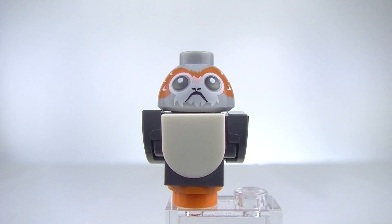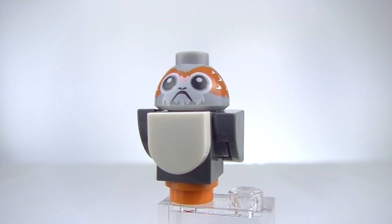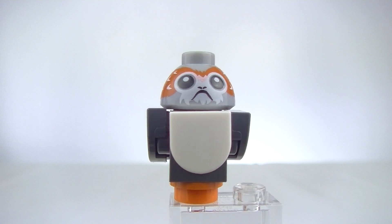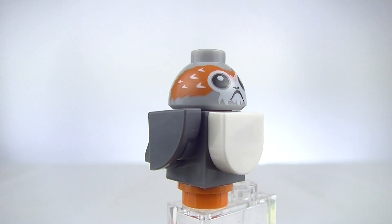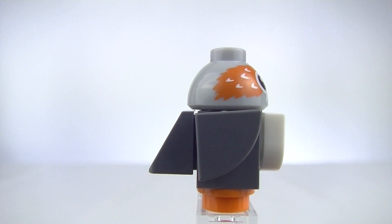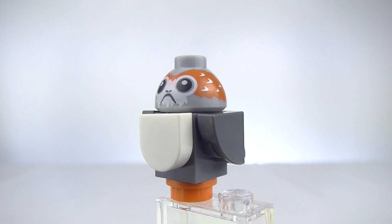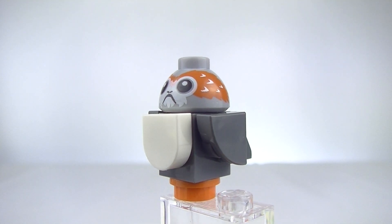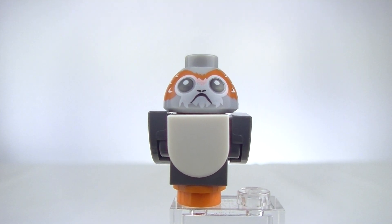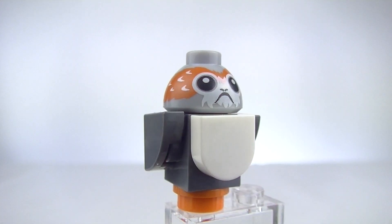First up we're going to have a look at our Porg. Have a look at the face on this — how cute are these Porgs! It was great seeing them in the movie, I did enjoy that. I'm thrilled that they've included one in the set here, so it's now available for everybody to pick one up at a reasonable price compared to the UCS Millennium Falcon, which was the only way you could get them before. I think we're probably going to see more of these in the future, but it's a very cool little figure to get.